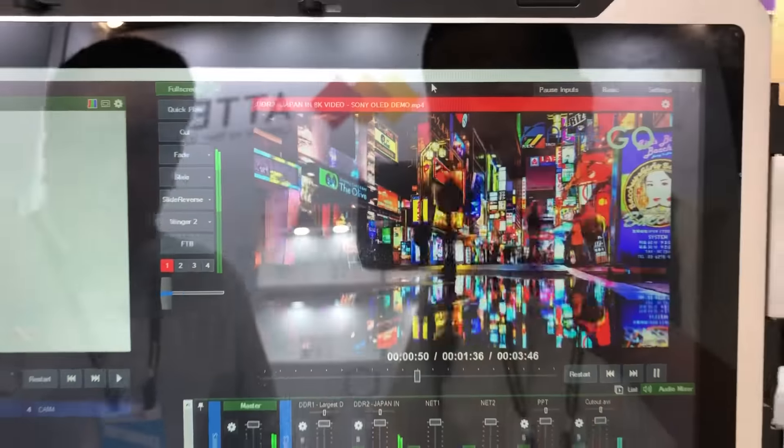This system is our all-in-one solution with the balanced audio. These are our SDI inputs and you can also do 4K HDMI, or any specific audio input we can adjust for you.